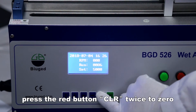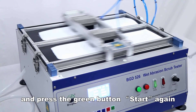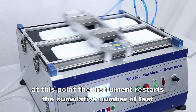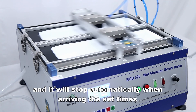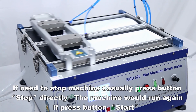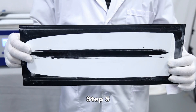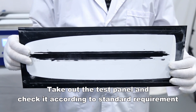Press the red button CLR twice to zero, then press the green button to start again. The instrument will restart the cumulative count of tests and stop automatically when it reaches the set number of times. If you need to stop the machine manually, press the stop button directly; press start to run again. Finally, take out the test panel and check it according to standard requirements.